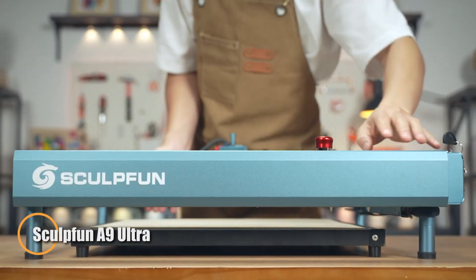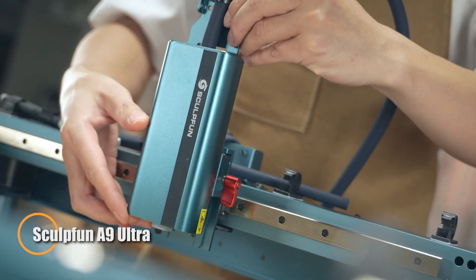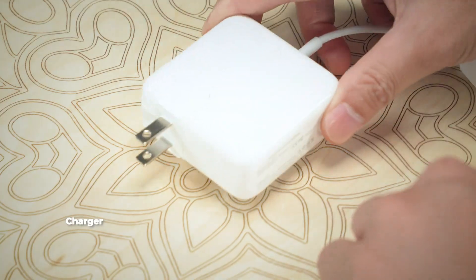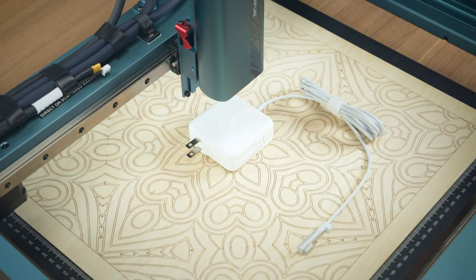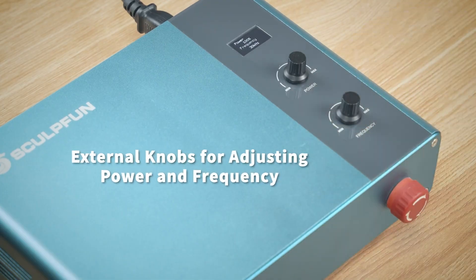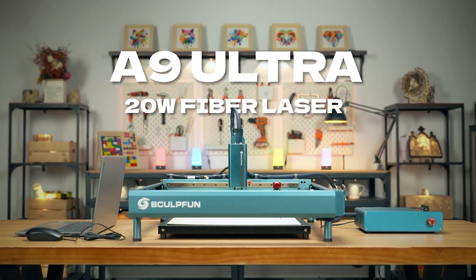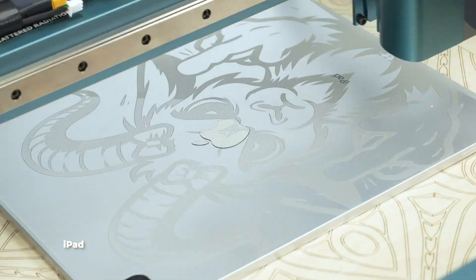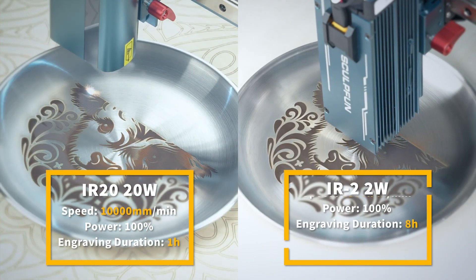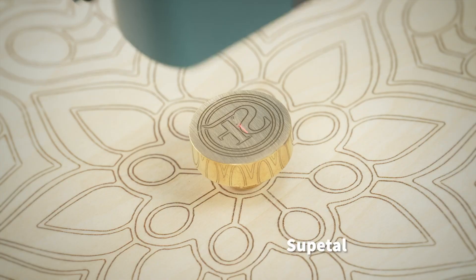The Sculpfun A9 Ultra is a powerful dual laser engraver and cutter built for creators who need both precision and speed. Featuring a 20W fiber laser for fine metal detailing and a 40W diode laser for fast cutting of wood, acrylic, and more, it offers true versatility in one machine. Its 400x400mm workspace and speeds up to 3600mm per minute make it ideal for handling projects both big and small with professional accuracy.